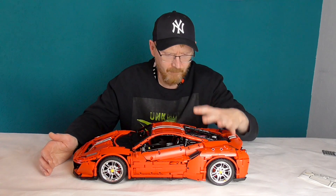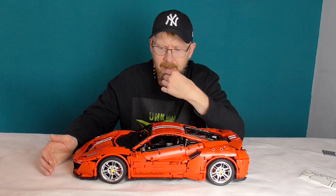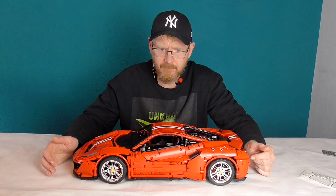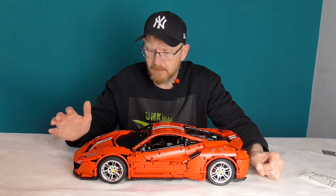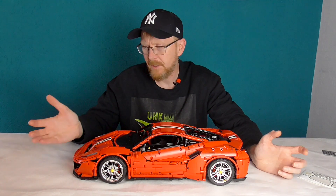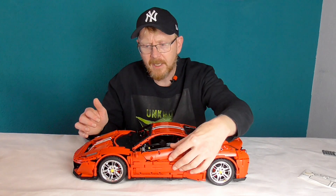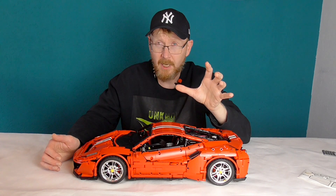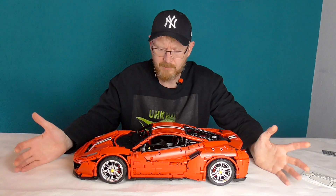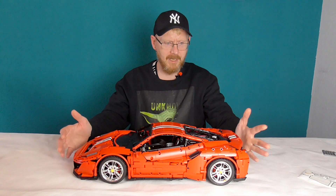Teilequalität noch ein Punkt: hier im Motor werden zwei Zehnerachsen verbaut, die werden durch jede Menge Achsaufnahmen von Liftarmen geschoben – das ging sauschwer. Da habe ich echt viel Kraft gebraucht. Wenn ihr Zehnerstangen von original LEGO habt, habt ihr es ein bisschen einfacher. Ansonsten: fährt super, sieht super aus, klare Kaufempfehlung. Bruno, du hast super gemacht – kann dir nur Lob aussprechen, was du hier mit Cada hingebaut hast. Das ist echt ein richtig gutes Set.